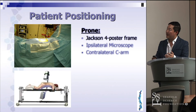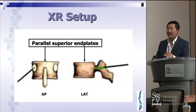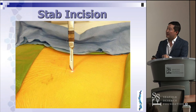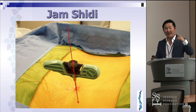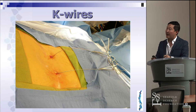For the operative steps: four-poster Jackson frame, microscope, C-arm. Make sure it's properly positioned — typically I like the microscope on my side and C-arm on the opposite side. Always make sure the end plates are parallel on both AP and lateral views, and on oblique views as well to confirm your jammed sheeting needle and guide wire locations. Make a stab incision with the jammed sheeting needle. You can use the laser on the C-arm to guide the direction. Then place guide wires, bringing them down caudally to stay out of your way — bilaterally at L5, then repeat at L4.